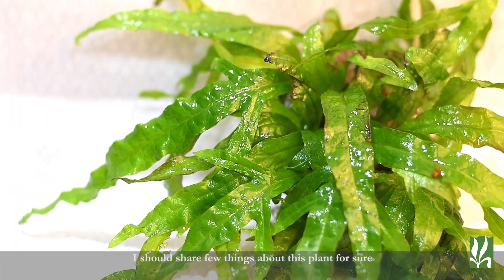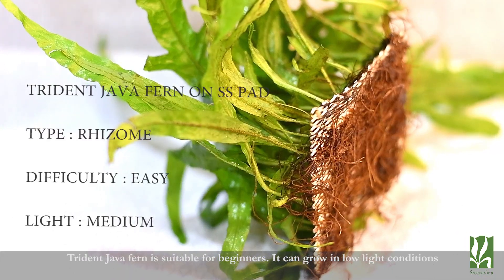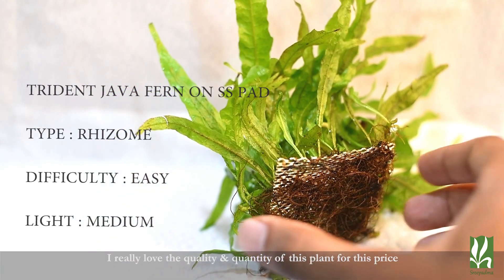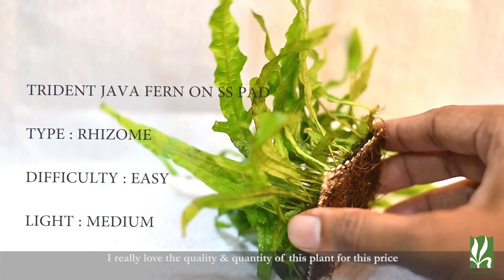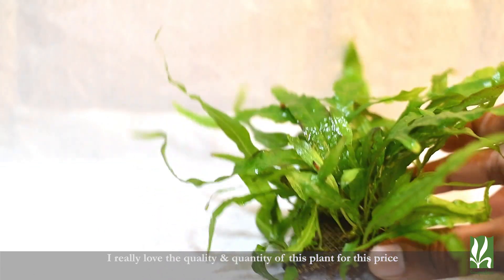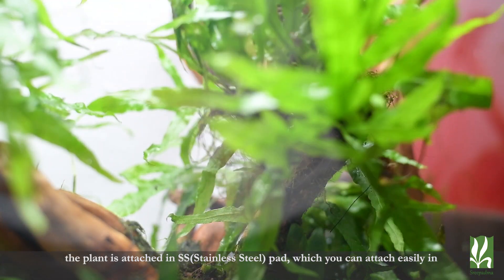In the plant — this plant is a Java fern. So this is a low-lighting plant, and it is a very easy plant for beginners. This plant is of very good quality.